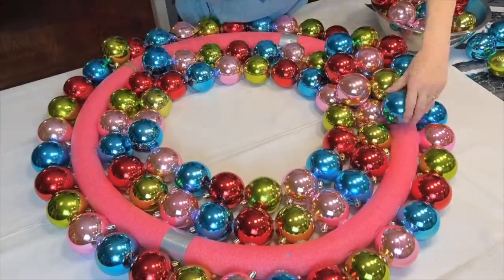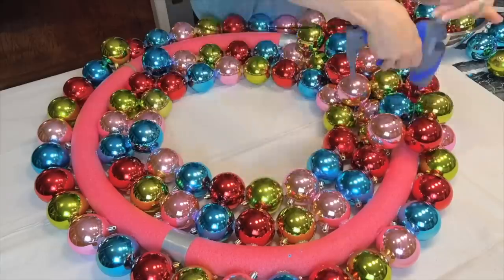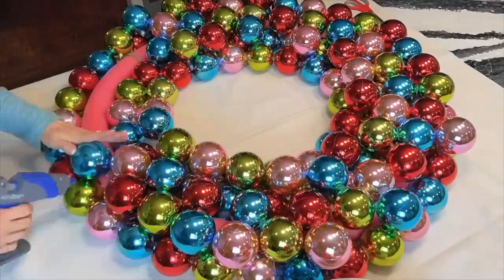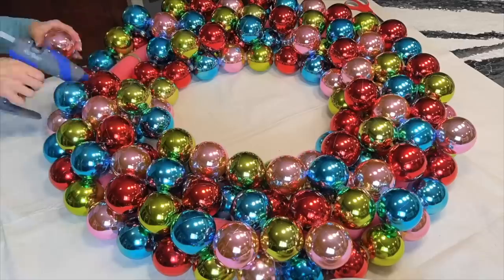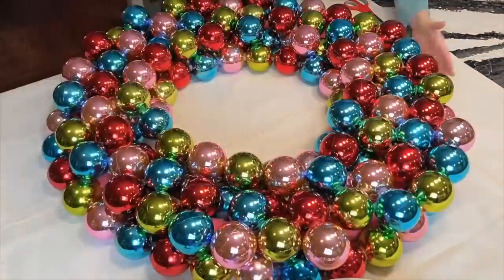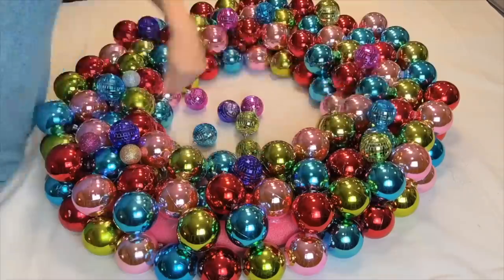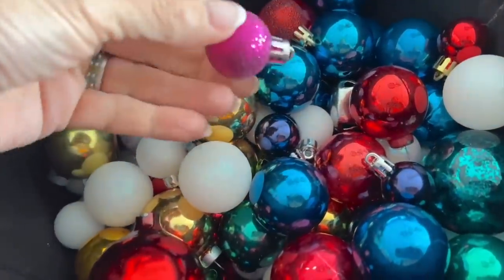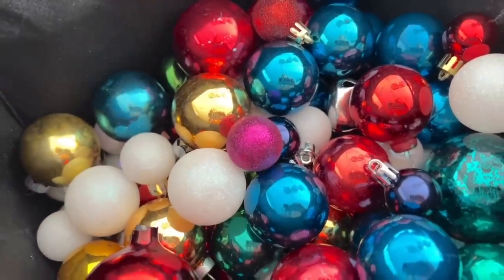Once the outside is done, start to glue ornaments to the inside of the circle. If you like, you can stop after you have glued one complete inside circle. I want my wreath to be pretty hefty and full of ornaments, so I'm gluing an additional circle of ornaments — just glue one ornament to the other and hold in place until cooled. Once the outside and inside perimeter is covered, start to fill in the middle. This is when your wreath really starts to take shape.